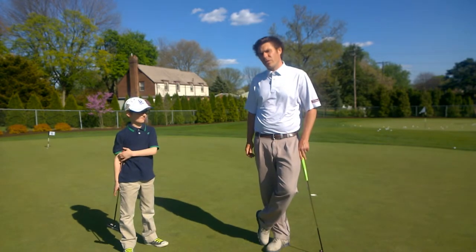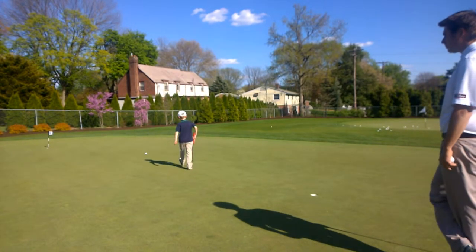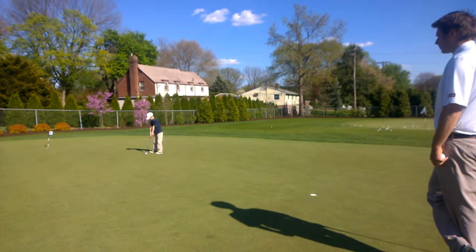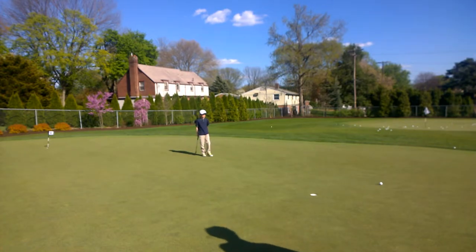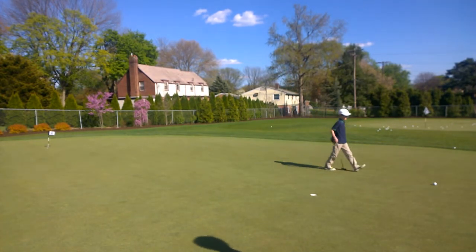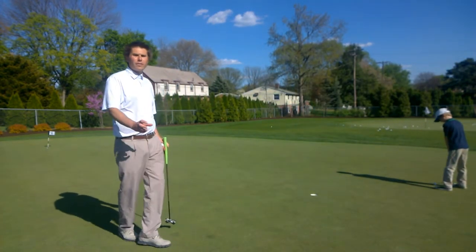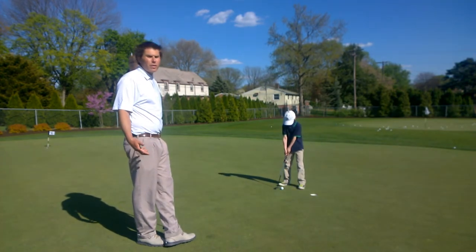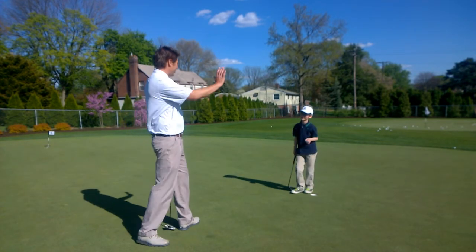Noah's par for today is three. We're going to hit that putt to this hole. It's a good way to teach them how to get the ball in the hole and have some sort of a goal in mind. Each one's a par three or a par two or even a par four or a par five. That was a three — so you made a par. Good job.